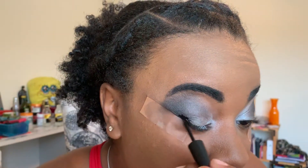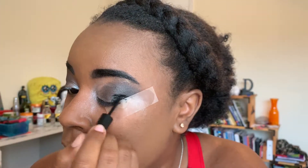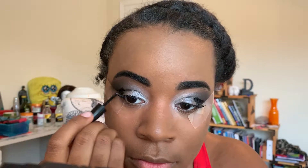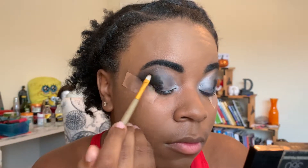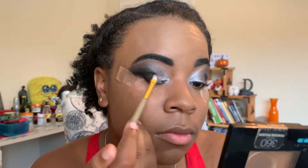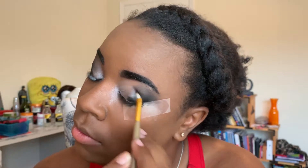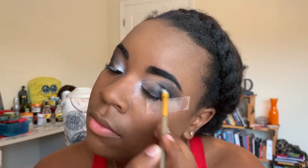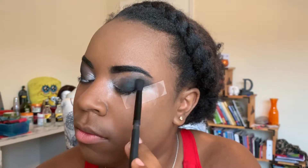Next I'm gonna go in with my elf eyeliner to really deepen and make the corners of my eyes super black. I'm gonna use a small defining brush to start blending that out and building it up. Once the black is blended out, we're gonna go back into the original black shadow and use that to set the liner in place.